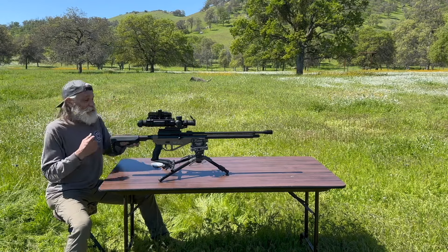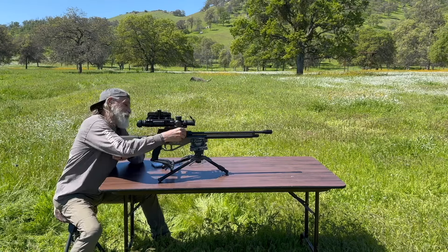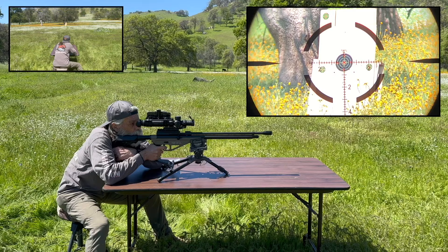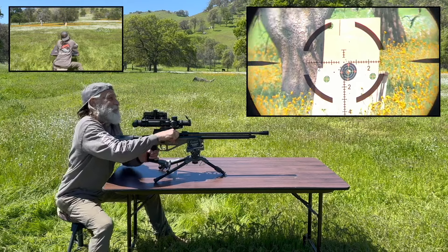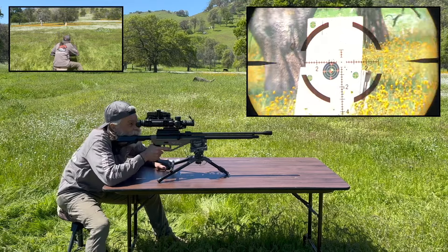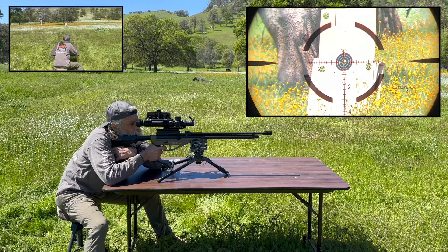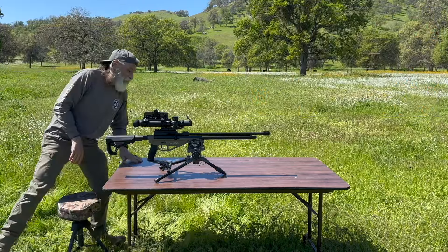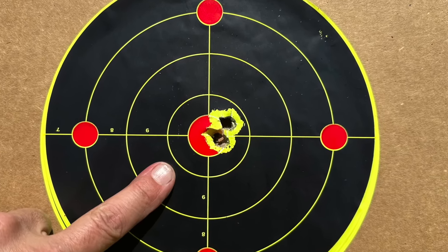Now we're gonna do the .355 grain Mr. Hollow Point slugs, again with the Bush Pig on high power. Looking for two good shots. Bullseye! Look at that group, man. That's the .355. Just to remind everybody, this is the .355 grain Mr. Hollow Point group.